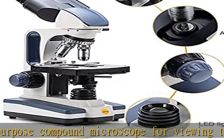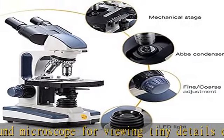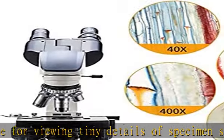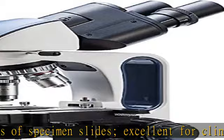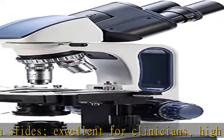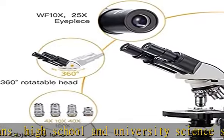The professional Siedentopf binocular head is fully rotatable for shared use and equipped with interchangeable wide-field 10x and 25x glass eyepieces, with a fixed head and ergonomic 30-degree tilt to reduce neck strain, easily adjustable for different interpupillary distances without losing focus.